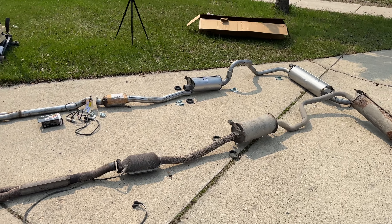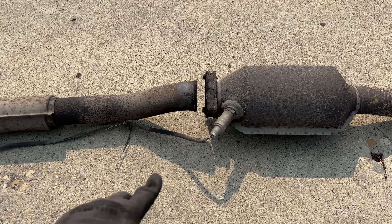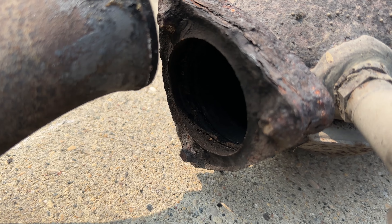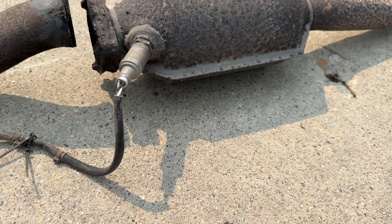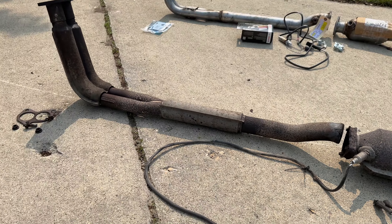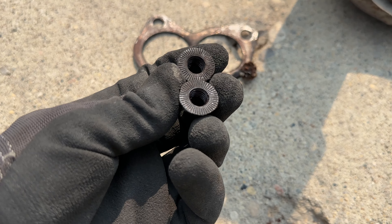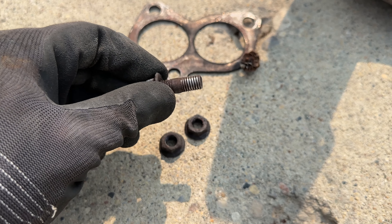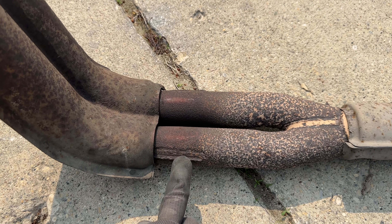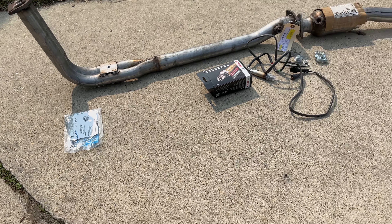I went to one exhaust shop and they told me this was beyond repair since the metal is very thin. The catalytic converter has completely disconnected from the pipe, and the bracket that holds the front pipe in place is also broken. This was my biggest fear - those three nuts to disconnect from the exhaust manifold. This is where the bracket was welded on, as you can see on the new pipe.